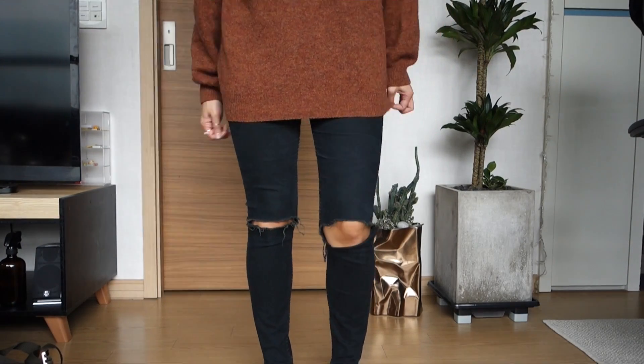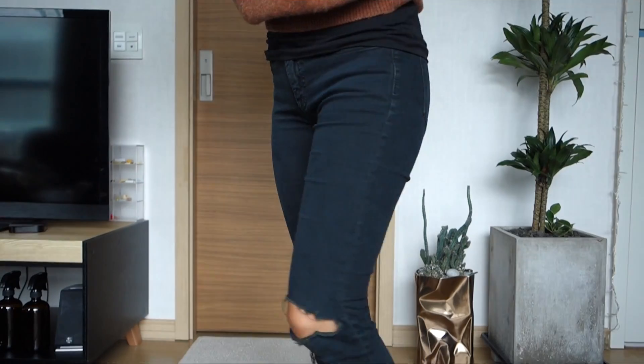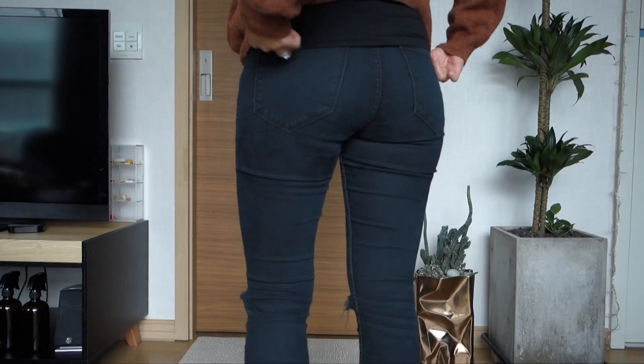These jeans I've had for probably eight to nine years — a really long time. Compared to some of the other jeans I own, they were way more affordable, maybe around the 50 to 60 dollar price range. I got them at Urban Outfitters a really long time ago.